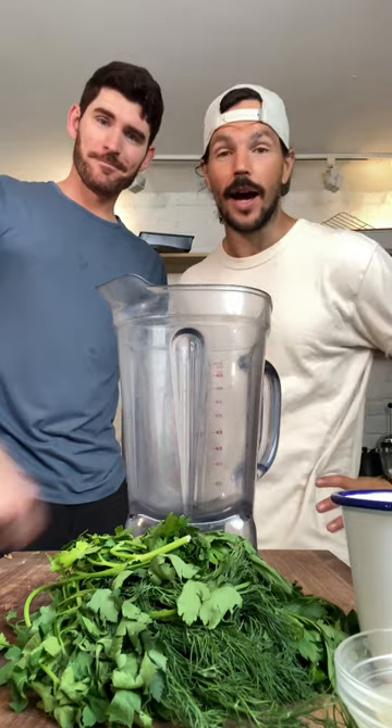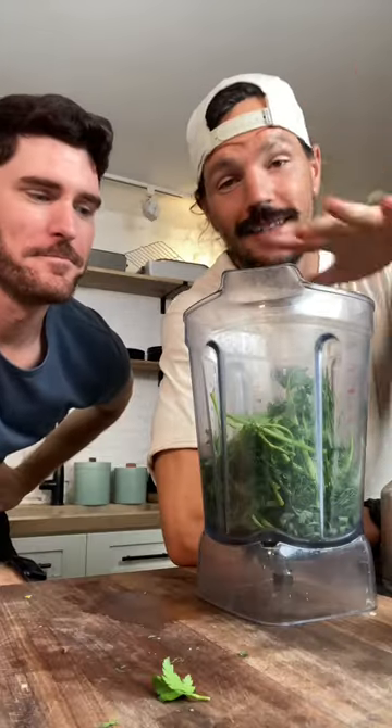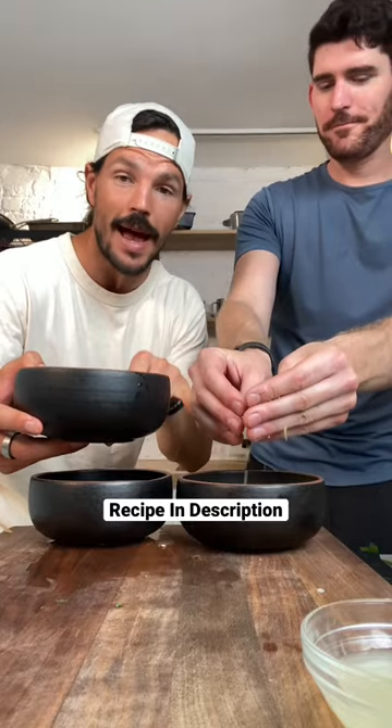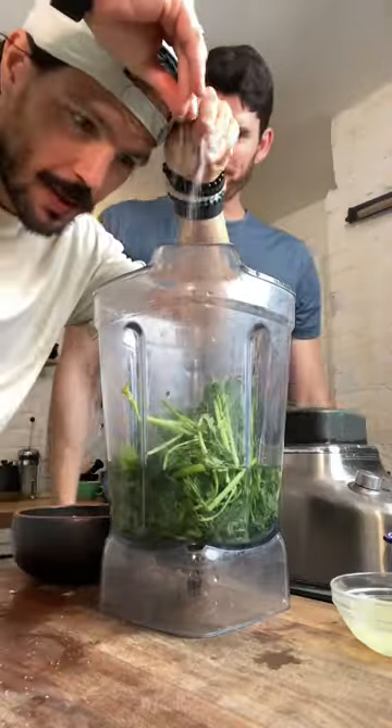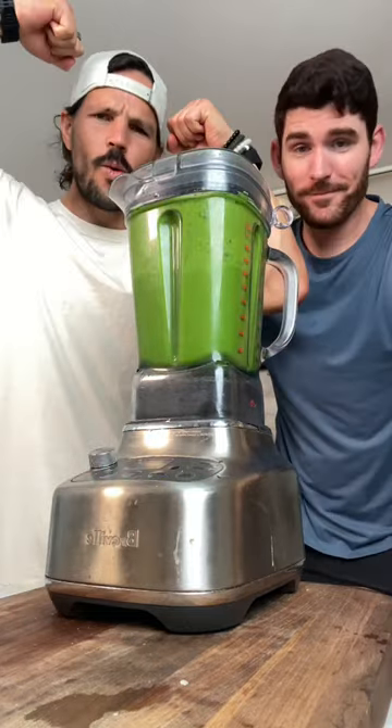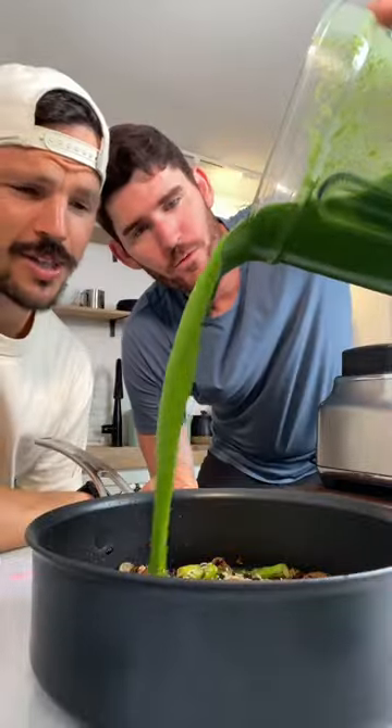Now we're gonna show you how to next level your rice. Put a load of veggies in your blender. Into the blender, pop your water, which is two times the amount of rice. This salt and peps, turn on your kitchen power tools. Pour in your rice, add in your green sauce.